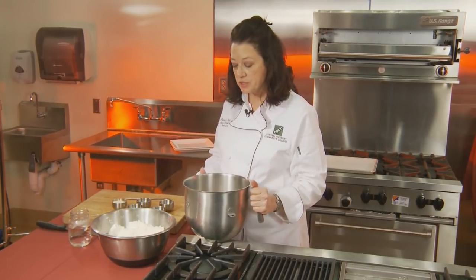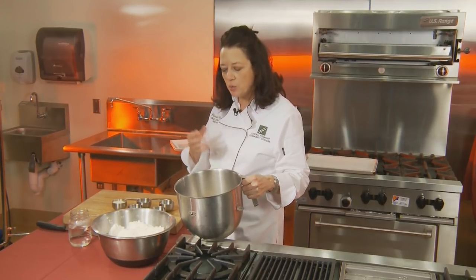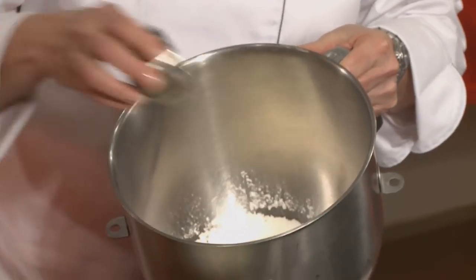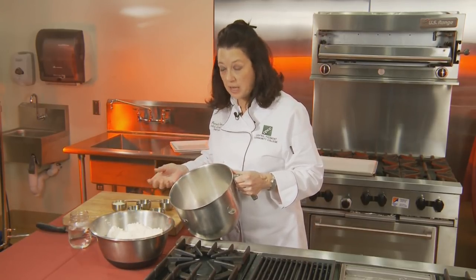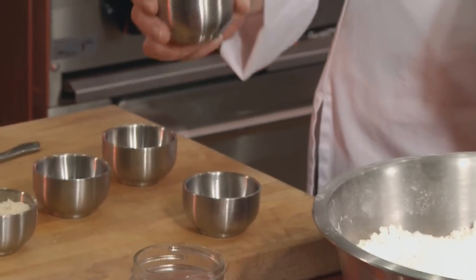If you wanted to add whole wheat flour, you can, but whole wheat flour is really coarse — you can feel the little sharp edges on it. What happens is it doesn't allow the bread to rise as high as if you just used a regular bread flour. Could you use chia seeds or all kinds of different things? Yeah, you can, but I'd really like you to get used to making the basic loaf first before you start adding other things to it.